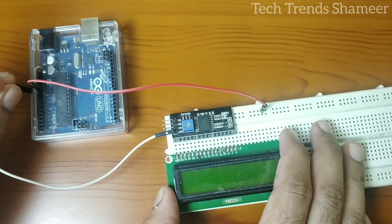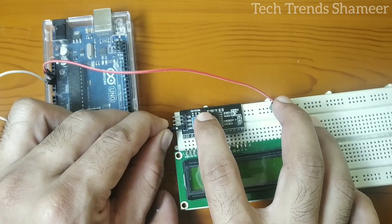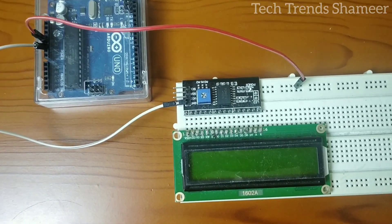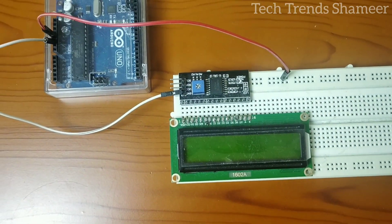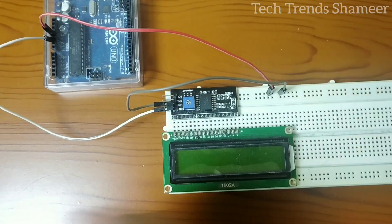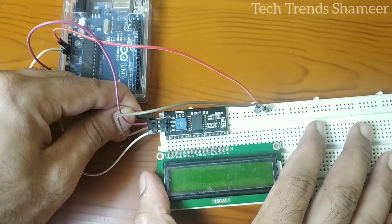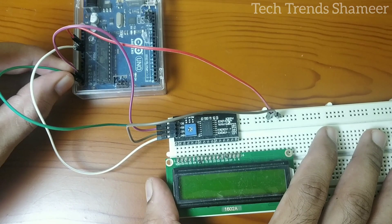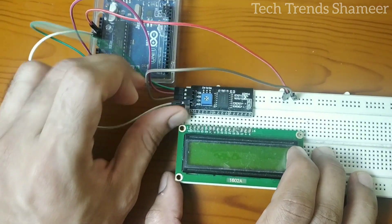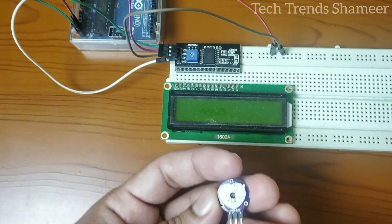Now connect the VCC from the I2C converter with the 5 volt, then connect SDA with pin A4 and SCL with pin A5. We have now connected the I2C converter with the Arduino board. Next we need to connect the pulse sensor.